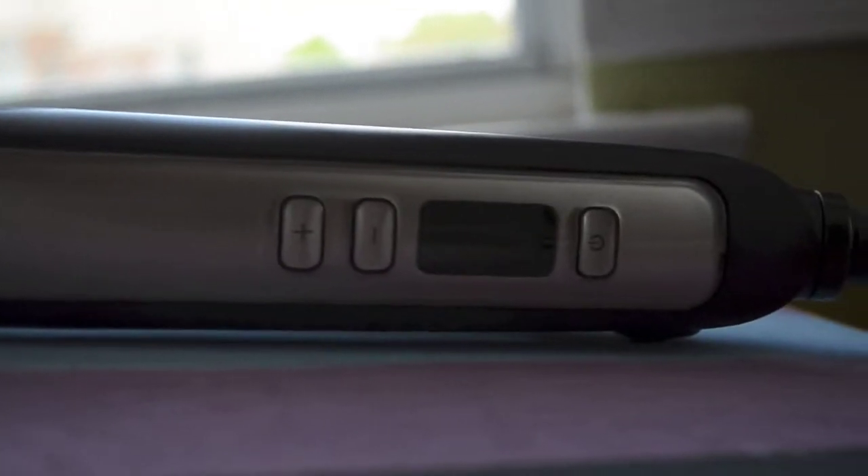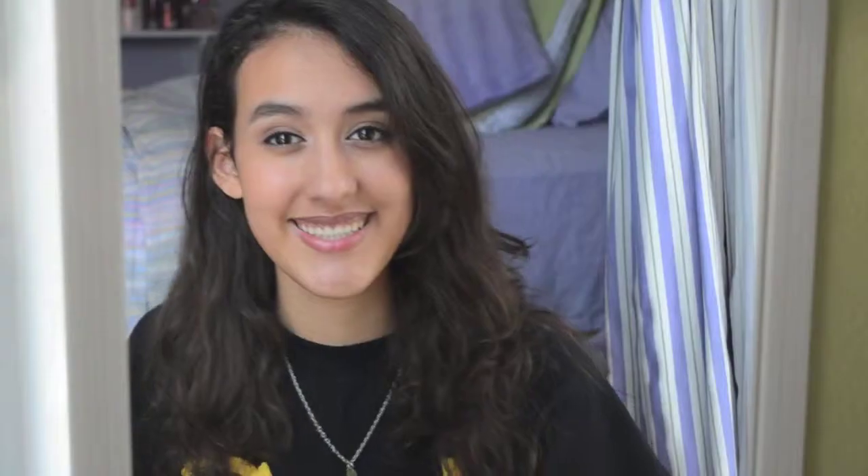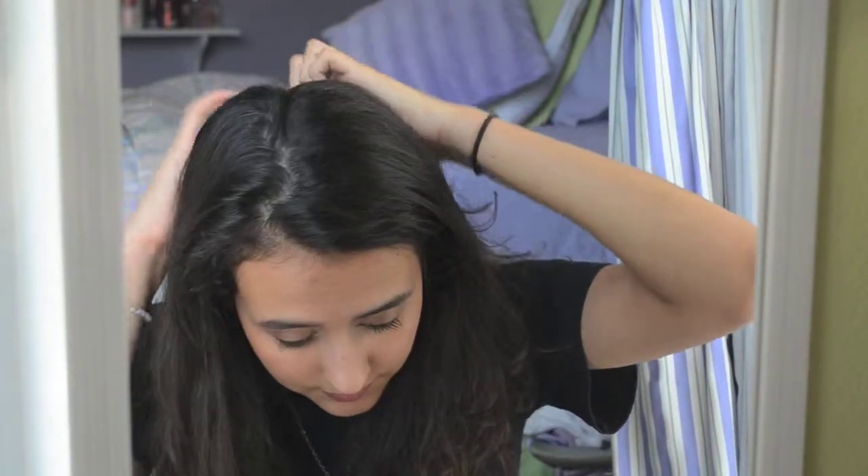I am using this Remington flat iron and I usually set it to around 370, which is kind of high, but I find it works best for the curl. And now I am just going to part my hair down the middle.